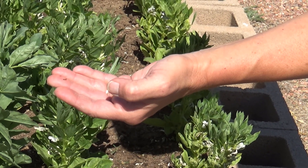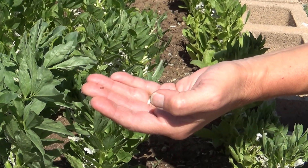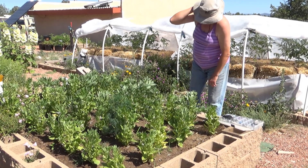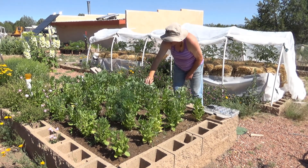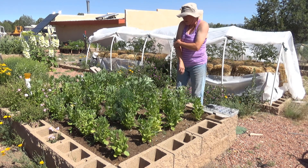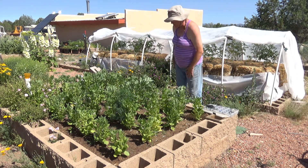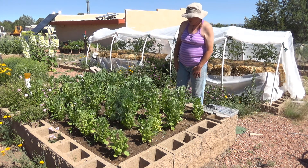Learning to recognize bug eggs on your plants is a really important part of gardening. I just probably destroyed 100 eggs for squash bugs. We've discovered that they actually like to lay their eggs on the windows here a lot of times. If I go around on the windows and just scrape them off with my thumbnail, we're eliminating tons and tons of little beggars.